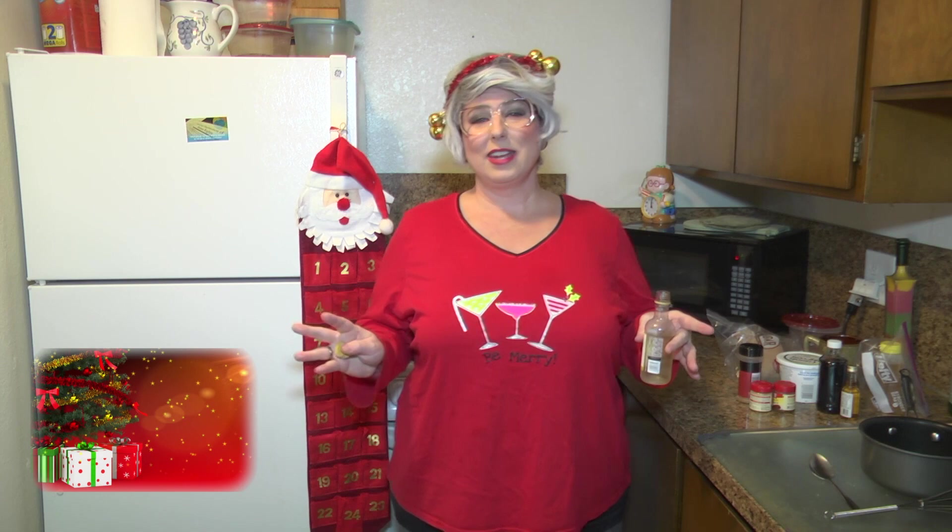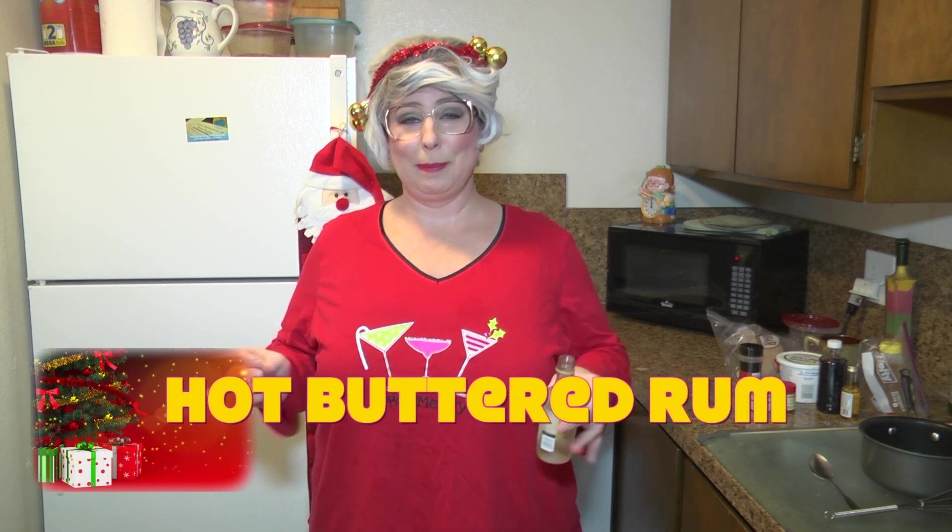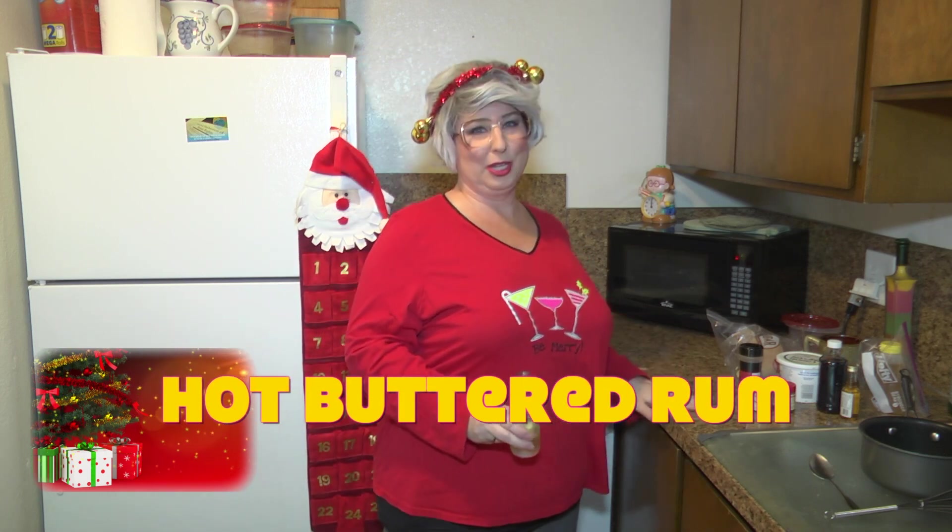Welcome back to Trailer Park Cookin', I'm Jeannie B. Delicious, and today we're going to make a holiday recipe: hot buttered rum. Who doesn't like a little hot buttered rum to go with the holidays?